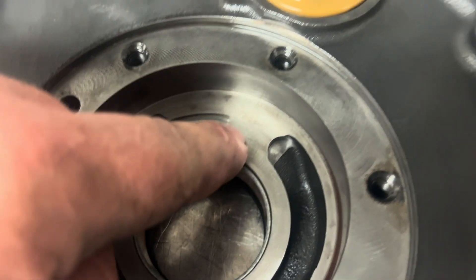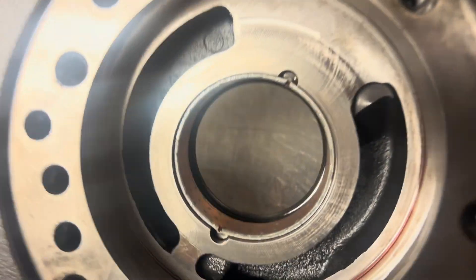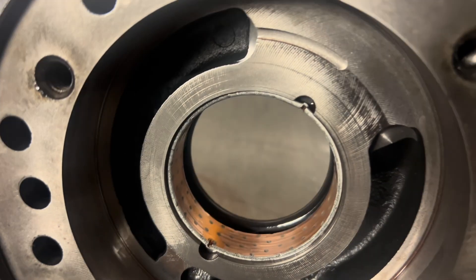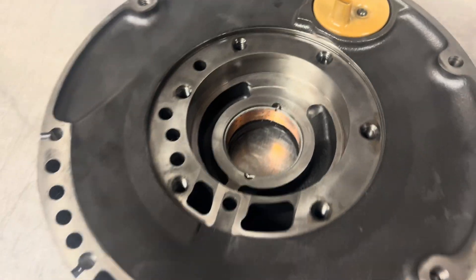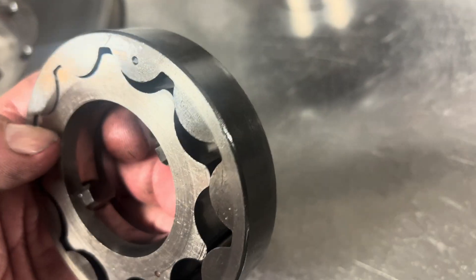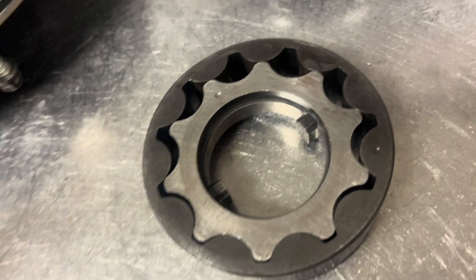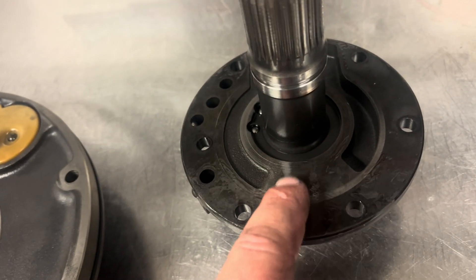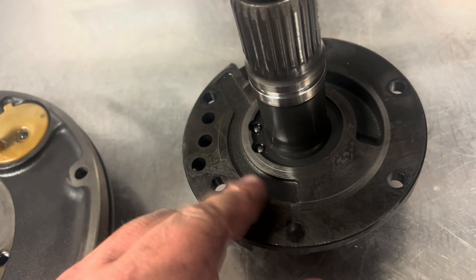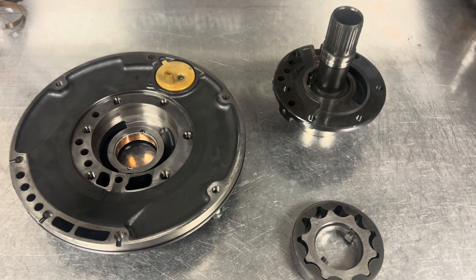Let's dive into the pump. The gear pocket area looks nice and happy — we're looking for deep gouges or any scarring inside the gear pocket area. We're checking the pump bushing to make sure it's still stationary and looks good; the stakes are doing their job on this one. The pump gear is in good shape — the tip-to-lobe clearance is good, which should be between two and seven thousandths max. We also want to make sure the stator support doesn't have any scarring, which would be indicative of converter ballooning, cavitation issues, or debris issues. All of that looks good.